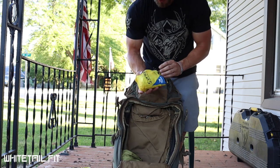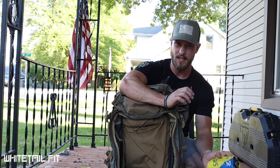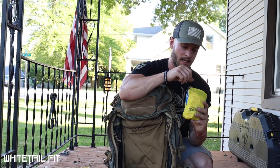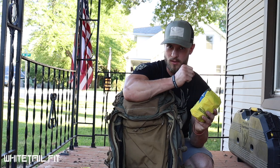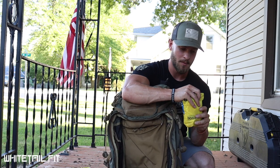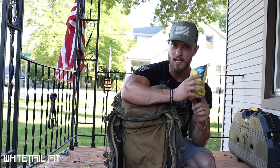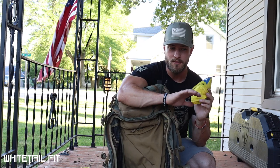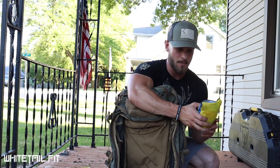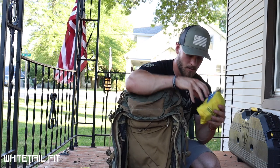I've got my medical kit — the same kit I take on just about any hunt. Inside I've got pretty much all your essentials, including a clotting kit. So if you were to puncture yourself with a broadhead, you can shove it in the wound and it expands to stop the bleeding. On top of that, all your general medical supplies, and I've got some moleskin in here as well for blistering. I didn't have any problems with that, but it's good to have.